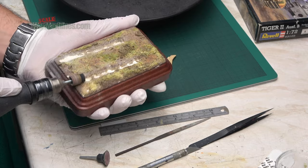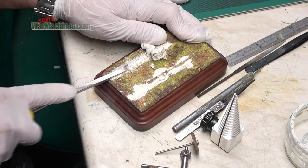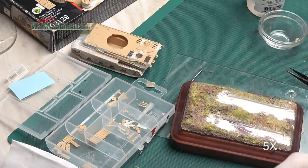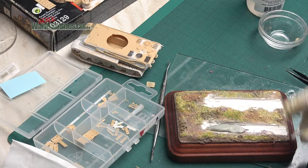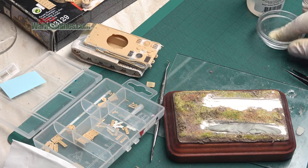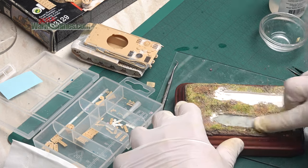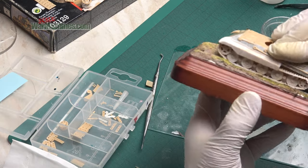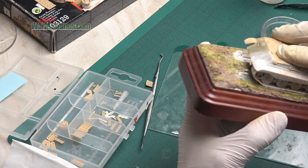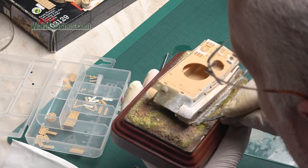I used an old diorama plinth that had displayed a T-34 and cut out some channels initially using a mini drill and then some chisels. Into those channels I could apply some epoxy sculpt. That allowed me to press the model in and show some of the heft and weight of it. The epoxy sculpt left some nice track imprints and detail in the mud channels.